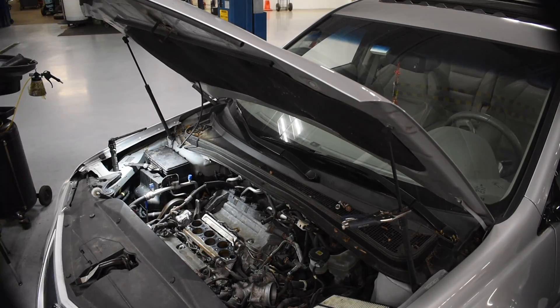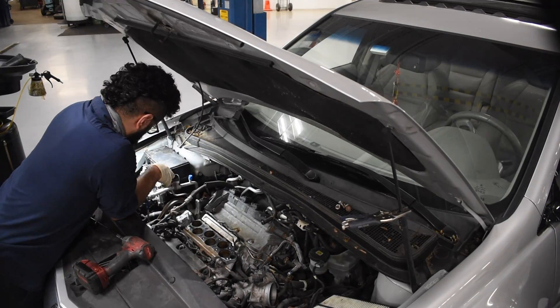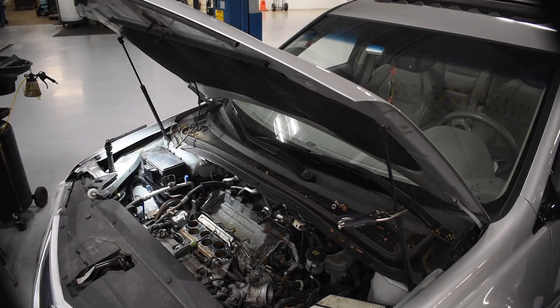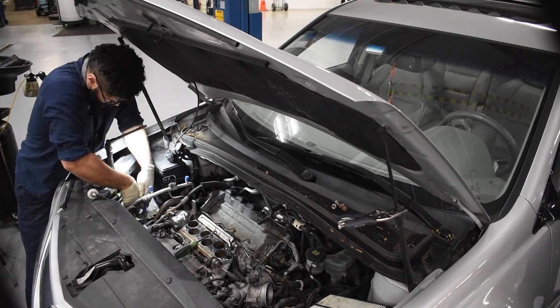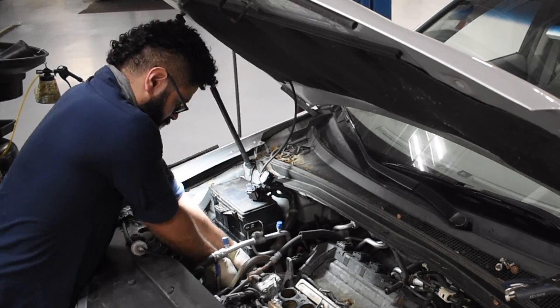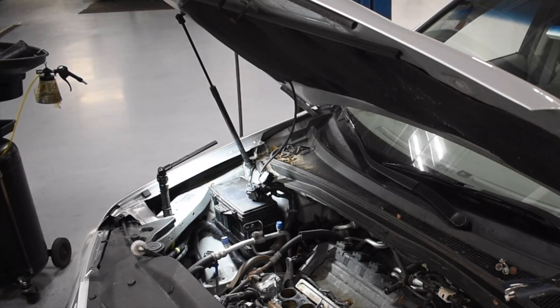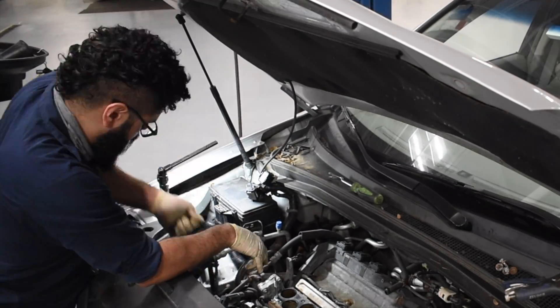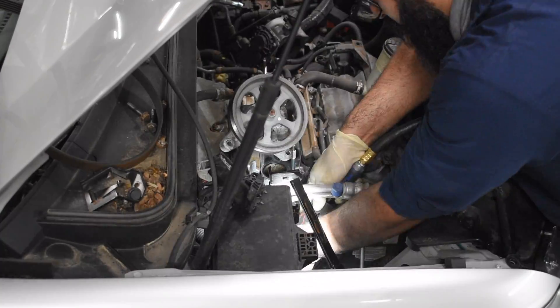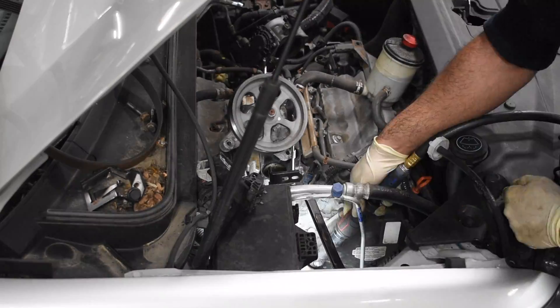Now on the right side of the car, I am preparing to remove the components to gain access to the timing belt. This includes the PCM, the coolant reservoir, the power steering reservoir, the timing belt covers, the motor mount, and the timing belt tensioner. With all this stuff out of the way, I should be able to take out the timing belt.